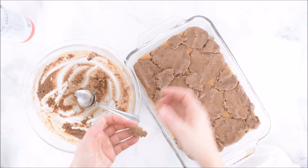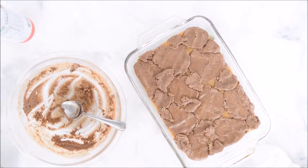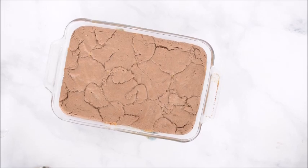Now we'll just pop this back in the oven for 15 minutes. Here are the brownies now that they're all baked — you're going to want to let them cool completely before cutting and serving.